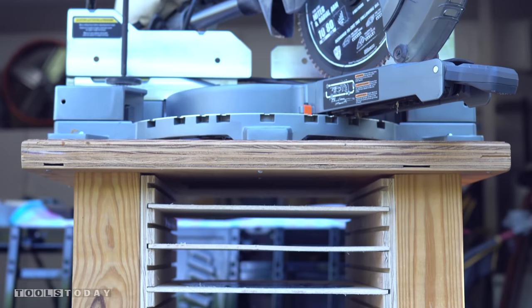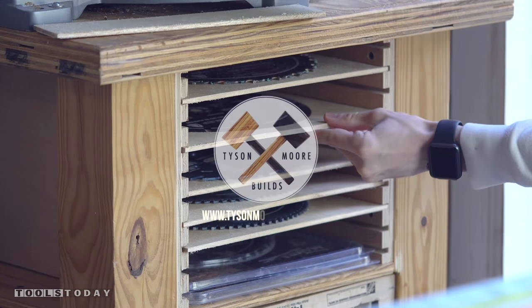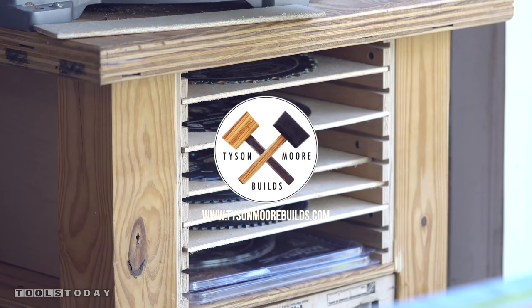All in all I'm super excited with how this scrap wood project turned out. Again I'm Tyson Moore from Tyson Moore Builds — thanks so much for watching.